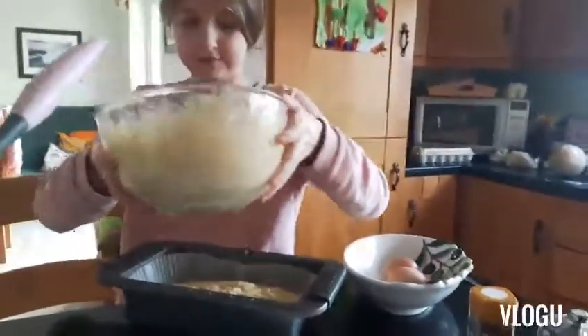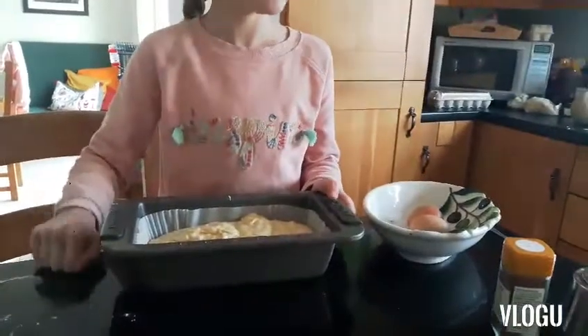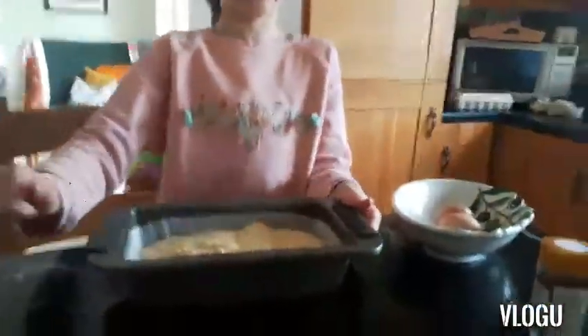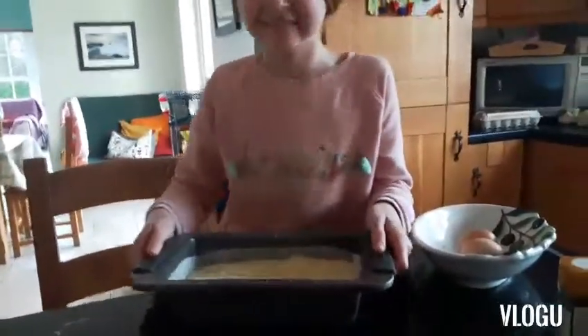Scrape that out with your spatula, please. On the worktop, give it a few taps. Into the oven for one hour. This one takes one hour.